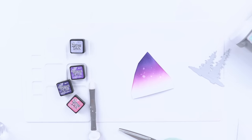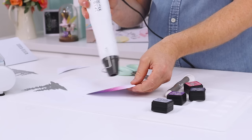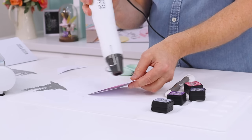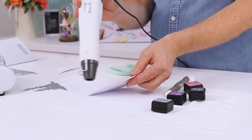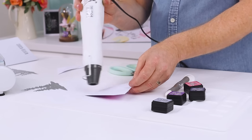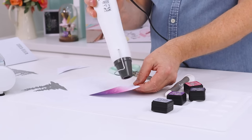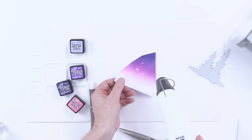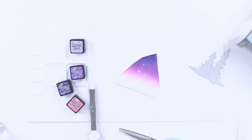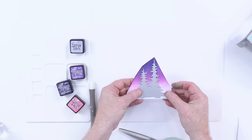Now it's time to die cut. But before I do, you want to ensure that card is bone dry. I'll take my heat tool and use the lower setting — always hold it away from the base, otherwise you get curling, which you don't want. Work on both sides to help prevent most of that. So that's now bone dry — I want to get a lovely crisp edge when I'm die cutting. Place the trees there.